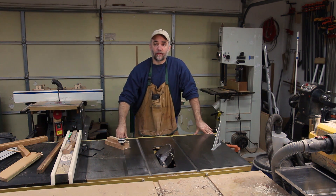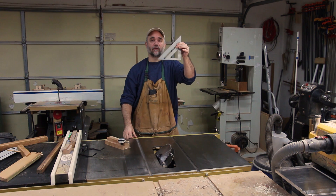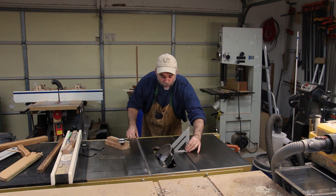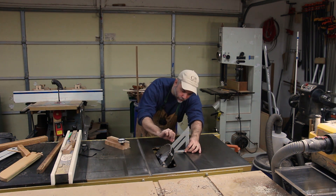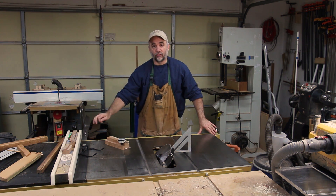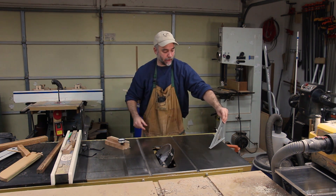The most popular method for aligning a table saw blade to 45 degrees is to use a 45-degree triangle. You just take the triangle and push it along the side of the blade, being careful not to make contact with the teeth. Then you can use feeler gauges to slide in between the blade and the triangle, making adjustments to the angle until you have a really nice tight fit.